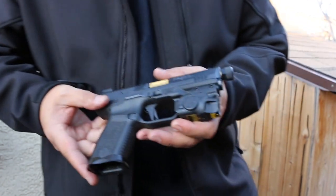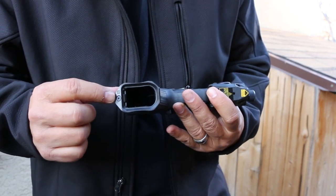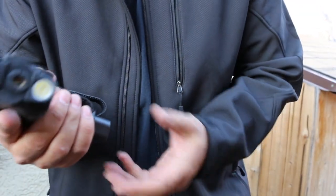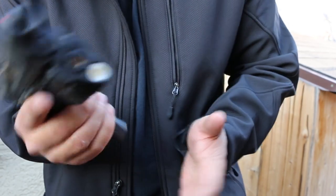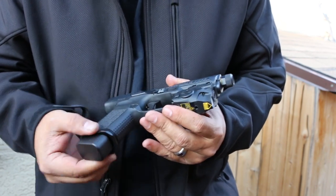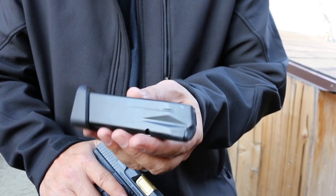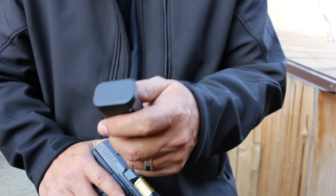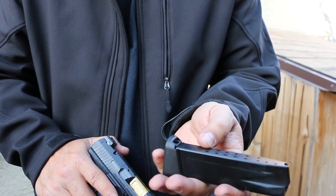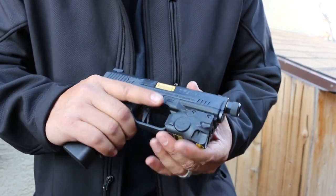Moving down, there's an aluminum flared magwell from Salient, stamped with an 'S,' that screws in with a hex head bolt to make mag changes easier and just looks cool. It's aluminum, not plastic. The magazine is by Mec-Gar — a steel magazine made in Italy — with a plus-three metal base pad, giving you 15 to 18 rounds in the magazine plus one in the chamber. That's 19 rounds in a compact handgun.